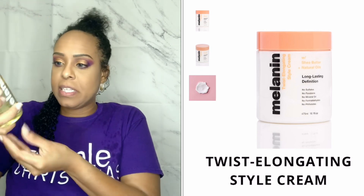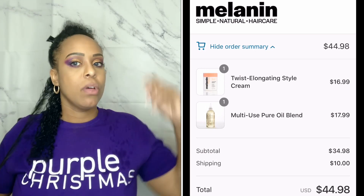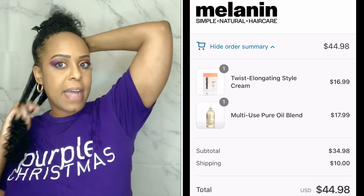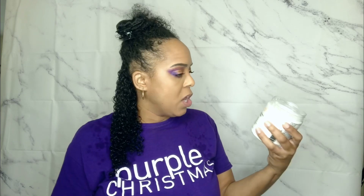This is what I am using today from the melanin hair care from my girl Napsro85. I love her — I've been following her prior to starting my channel and I just really love her and I wanted to support her. This product here was $16.99 — the elongating style cream was $16.99. The oil blend was $17.99. So together they were $34.98, plus they charged $10 shipping, so it all came to $44.98. But I've been getting a lot of uses out of these products, so I do find it to be well worth it.